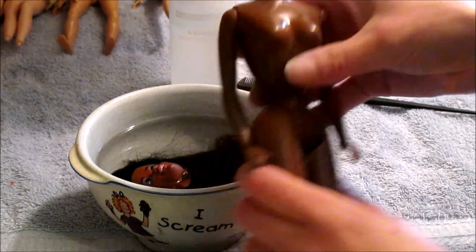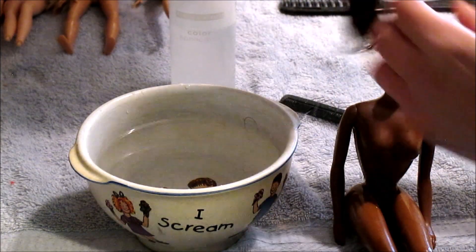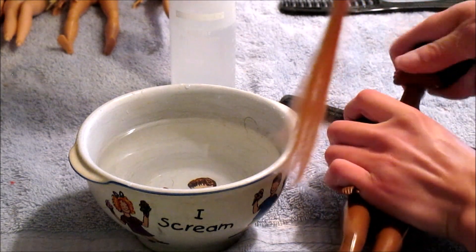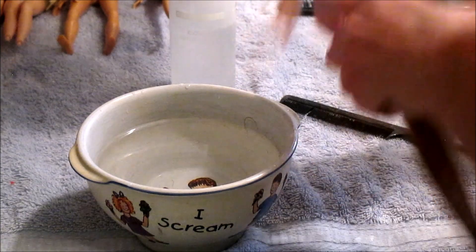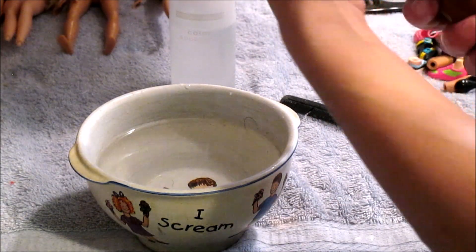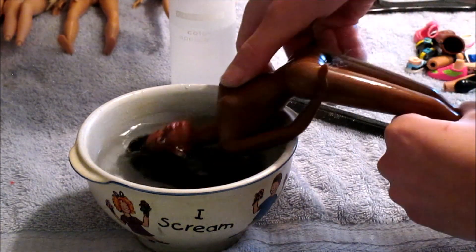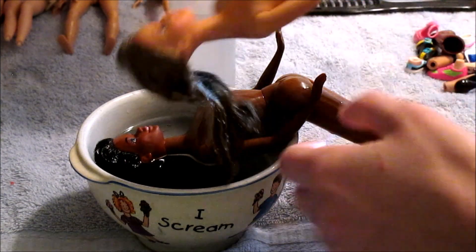The flat part or the prong needs to be pointing up because that's what locks the head in, and the round part is what goes in the neck. Since Barbie's head has been sitting in the water for a few minutes, the neck hole should be where it needs to be. We're just going to comb her hair out — she was also getting a boil wash, so it works out. Then we're going to take her and pop her back on. There is a little crack in her neck — that does happen sometimes, she is really old. You can see her head is nice and tight.